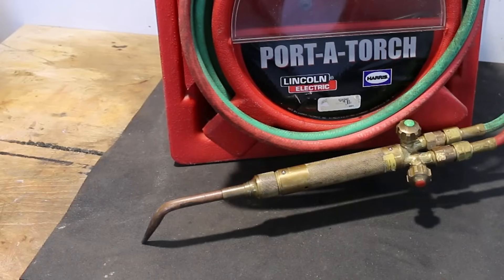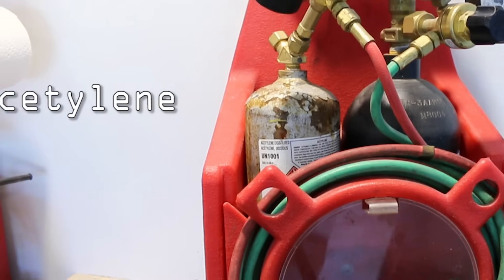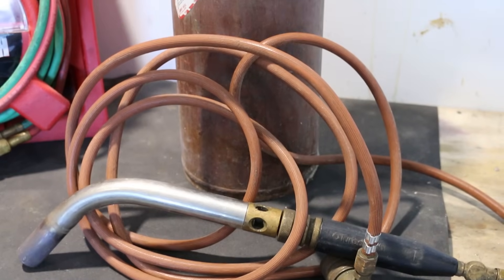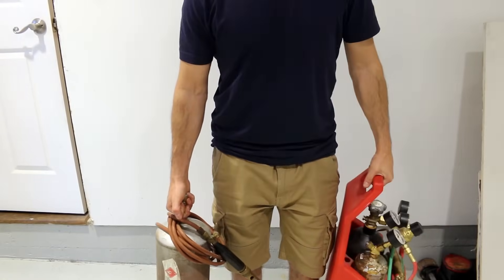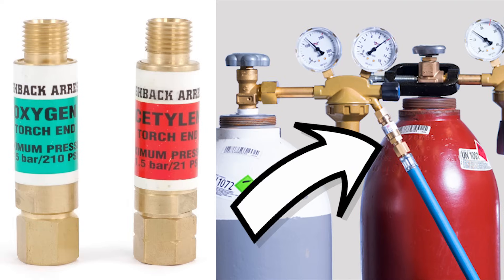I'm using an oxy-acetylene port-a-torch kit from Harris, a Lincoln Electric company, which is great for light-duty brazing tasks. It comes in a carrying tote with two tanks — one for oxygen and one for acetylene — plus two regulators and the torch itself. You could use a simple air-acetylene setup, but it takes considerably longer and doesn't give you as clean a joint. However, air-acetylene setups are more economical and lighter to carry in tight spaces. Also make sure your torch has flashback arresters on both the oxygen and acetylene side — most new torches have them built in — as they stop a flame from going back into the tank.